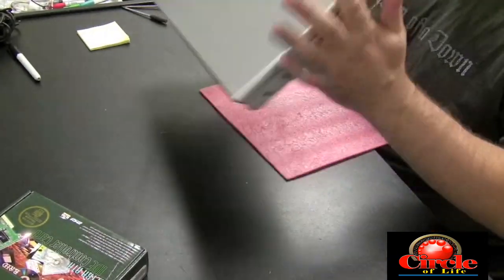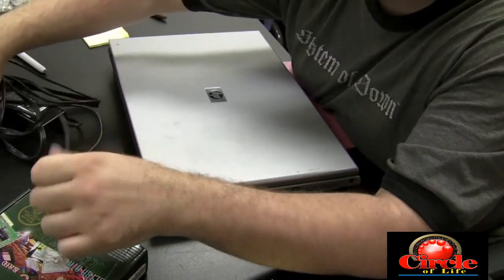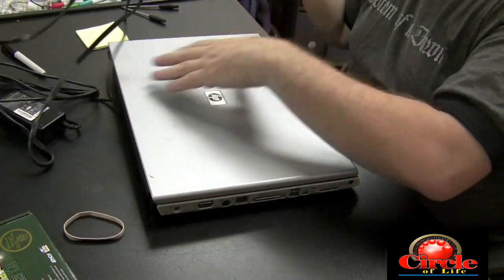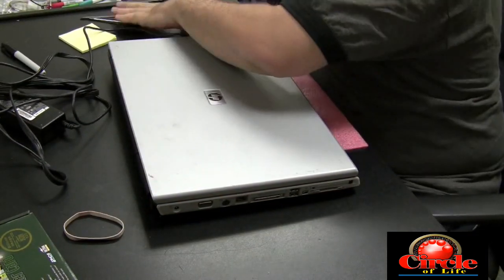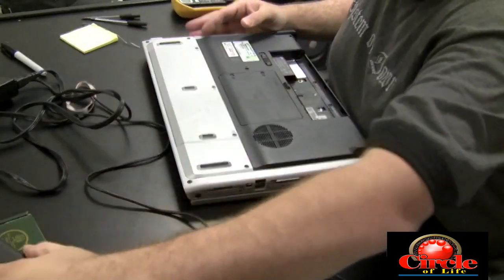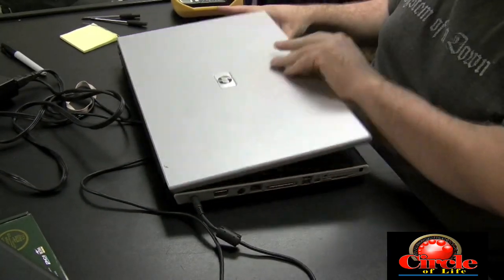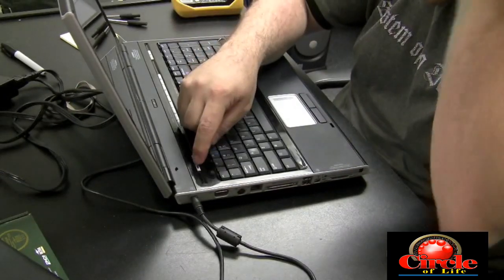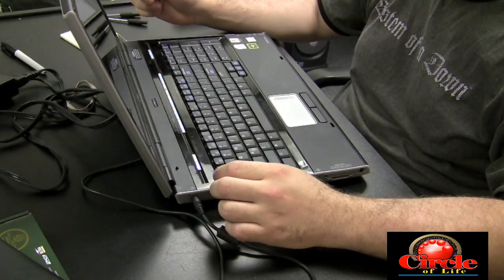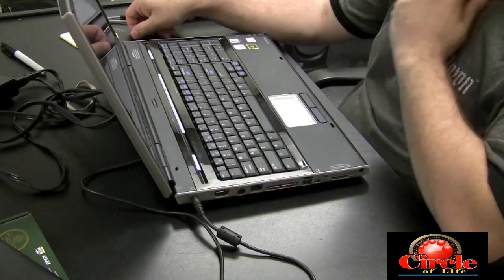Put the battery back in — now we're back to normal speed. I'm going to attach the AC adapter and power this on to see what happens. Actually, I want to try it with the battery out just to make sure it's getting pure AC power and it's not the battery powering the machine. And it's lighting up — it's powering on, everything looks okay.